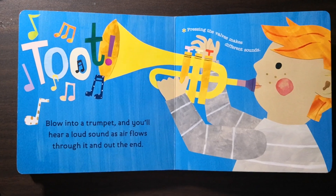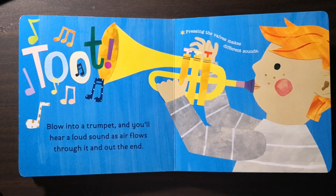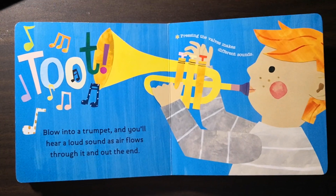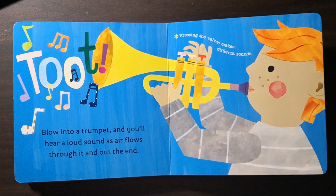Blow into a trumpet and you will hear a loud sound as air flows through it and out the end. Pressing the valves makes different sounds.